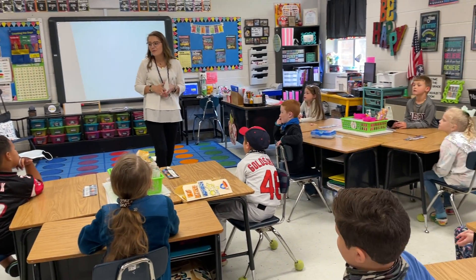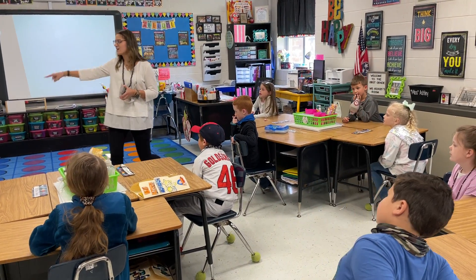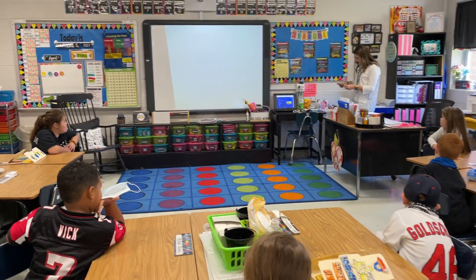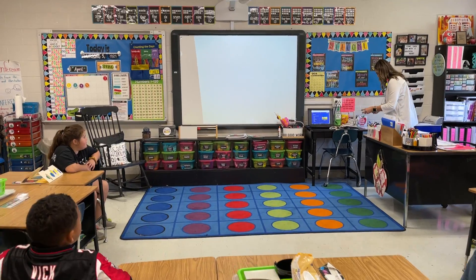The 0, which is the ones place. All right, so here we go. I'm going to show you. First time, I'm going to show you two cards. Two cards.